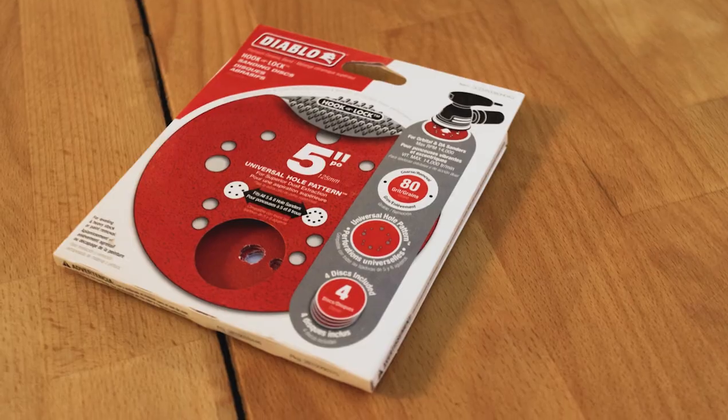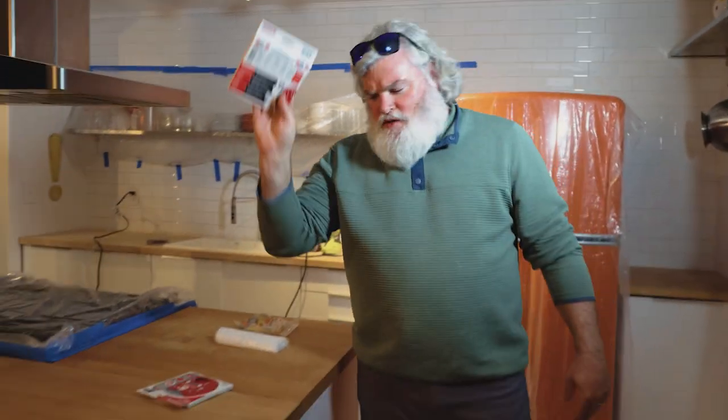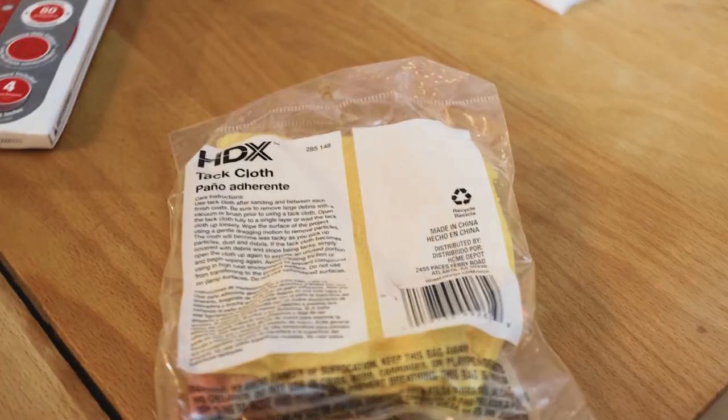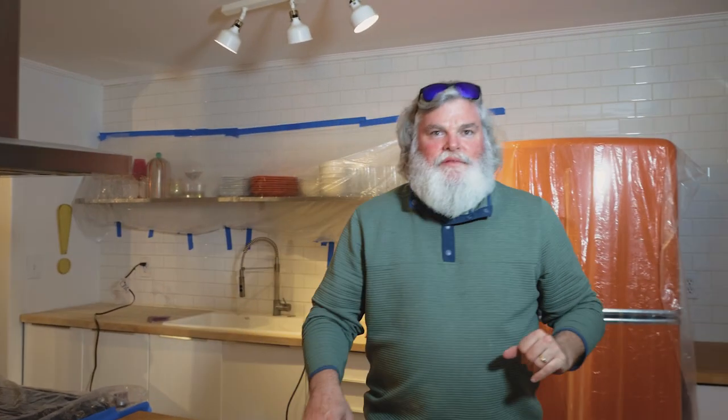What are we using? 80 grit and a 220. So we got an 80 grit first, then we'll slap on a 220, smooth it out. Tack cloth — get all the dust. Then we're going to put a matte poly finish on this.